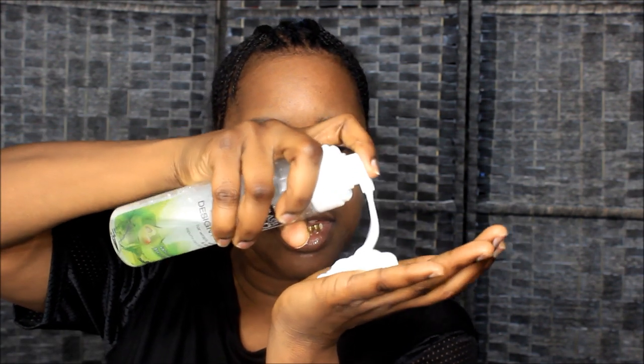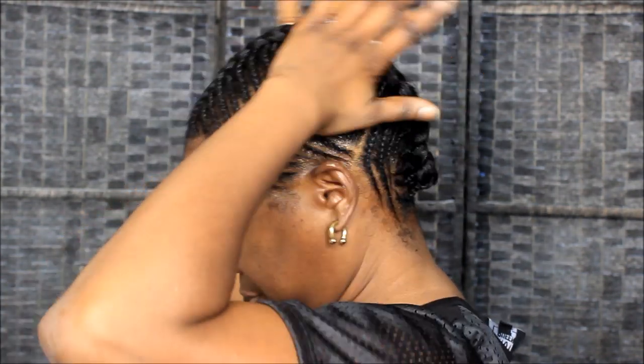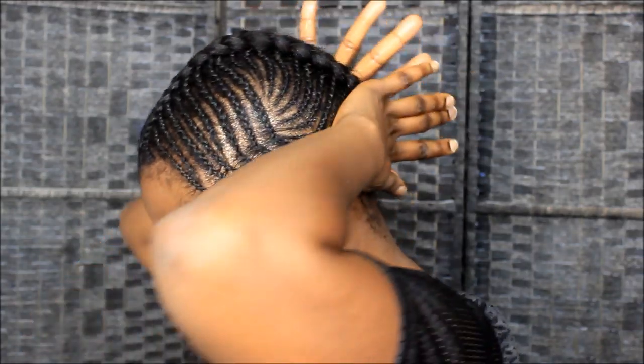I'm going to put some foaming mousse on my hair. This is the Elasta QP design foam for wraps and setting and styling. I'm gonna put this in my hand and put it on my braid. I'm just putting this on the side of my hair — not too much, just enough to help hold the braids for a little while.